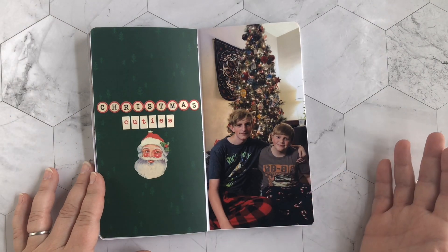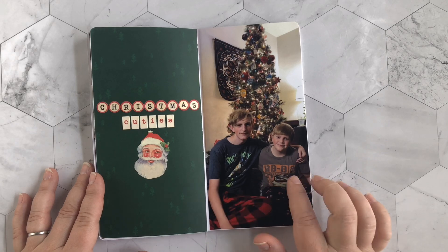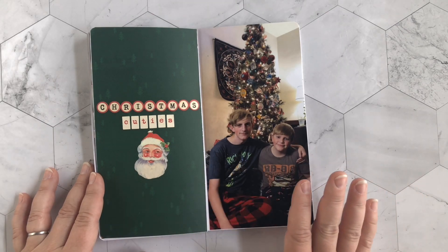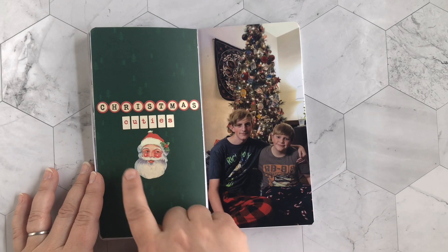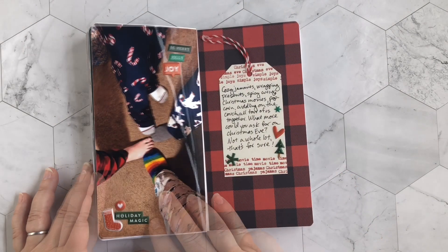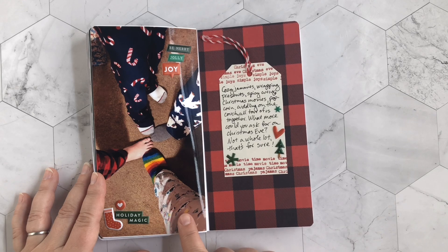This is my yearly Christmas cuties photo — every year I take a picture of my two boys sitting in front of the Christmas tree. It's great to see them all lined up together over the years. Not much else needs to be said, so I just spelled out 'Christmas Cuties,' added a little Santa sticker, and moved along.